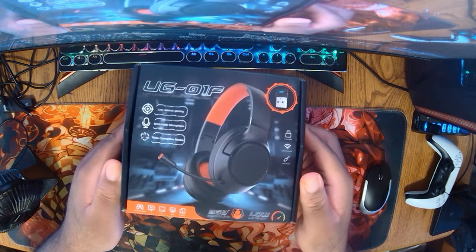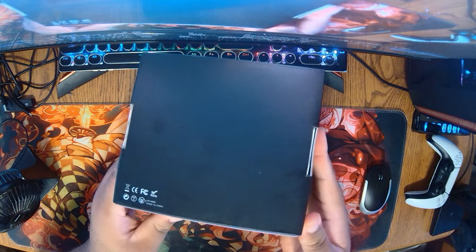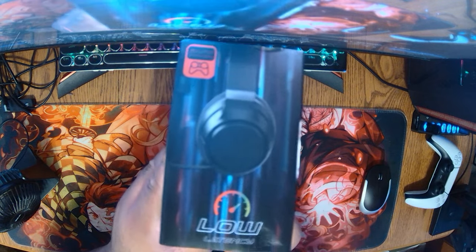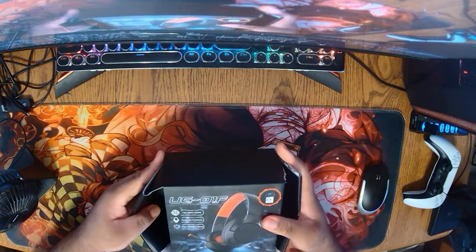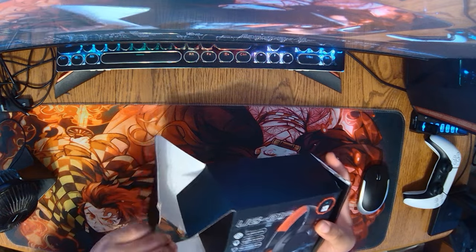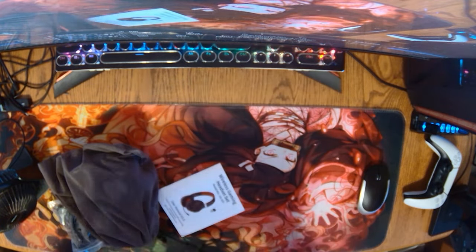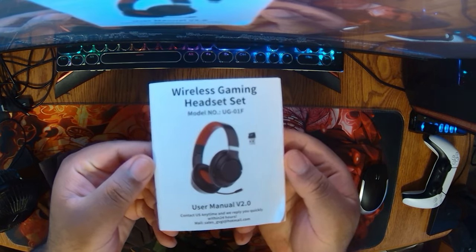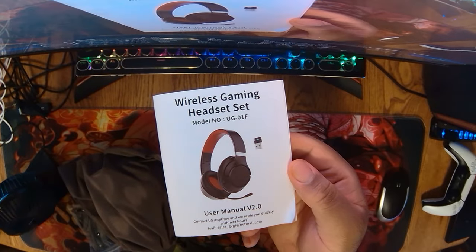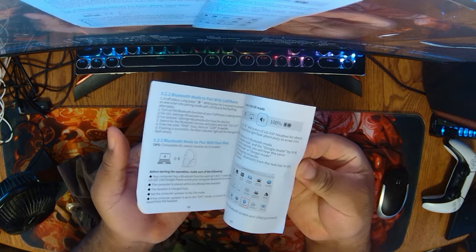Welcome back to the channel. The Govary 2.4 gigahertz wireless gaming headset is available for PlayStation 4, PlayStation 5, Nintendo Switch, PC, and many more devices. It includes low latency over-ear Bluetooth, supports noise canceling with a microphone, wire mode, 3D surround sound capability, and is plug and play with the option to mute directly on the headset.